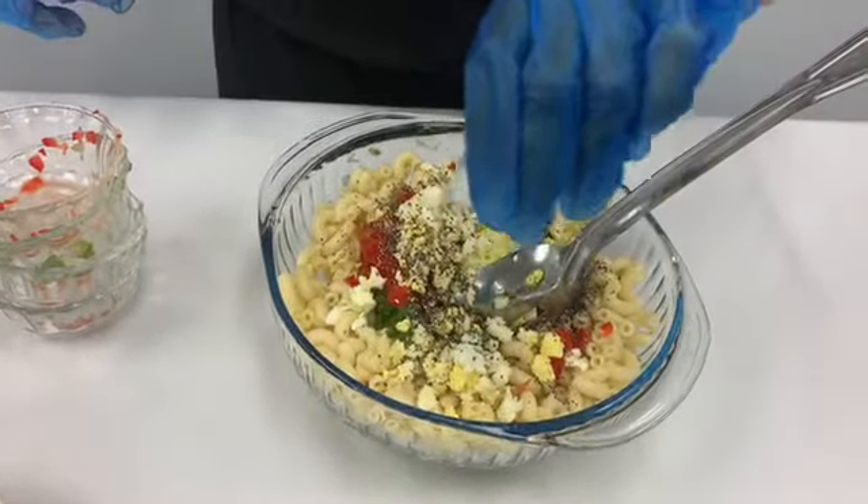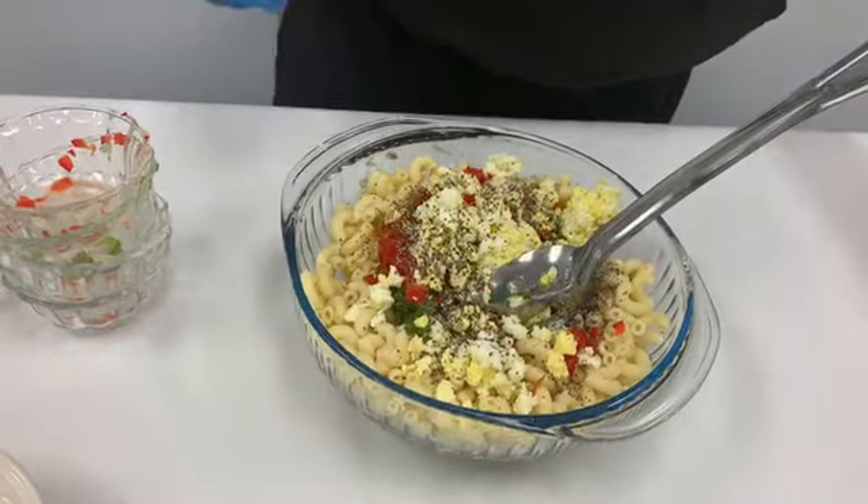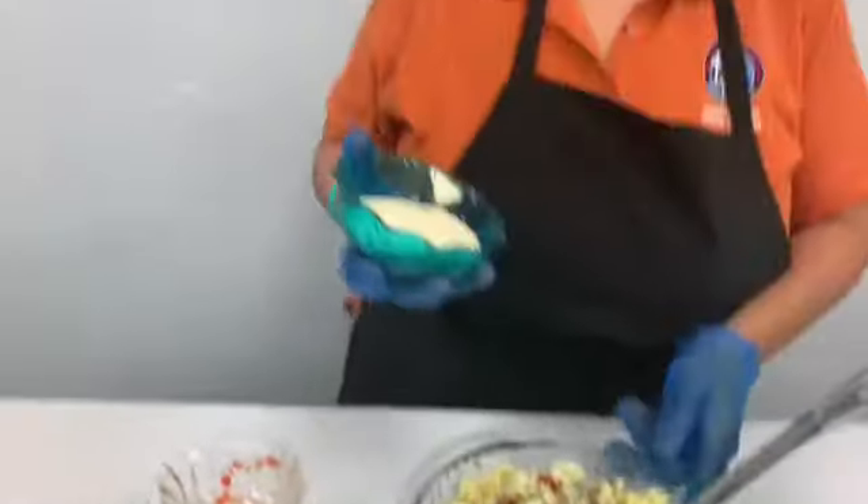I'm not gonna put that much salt in it. Just a little bit of salt to make it taste good. Then I top it off with my mayonnaise.